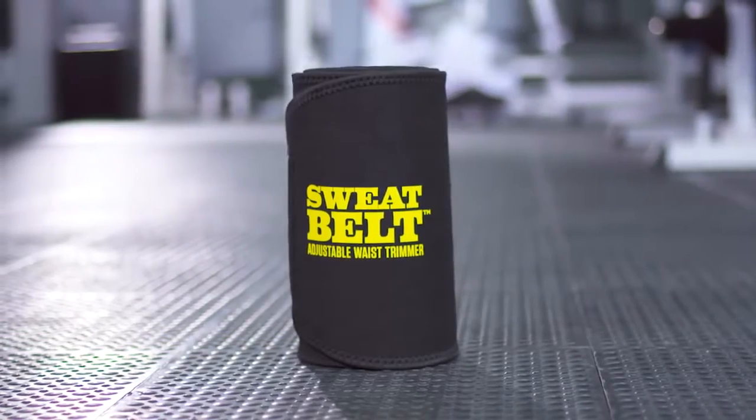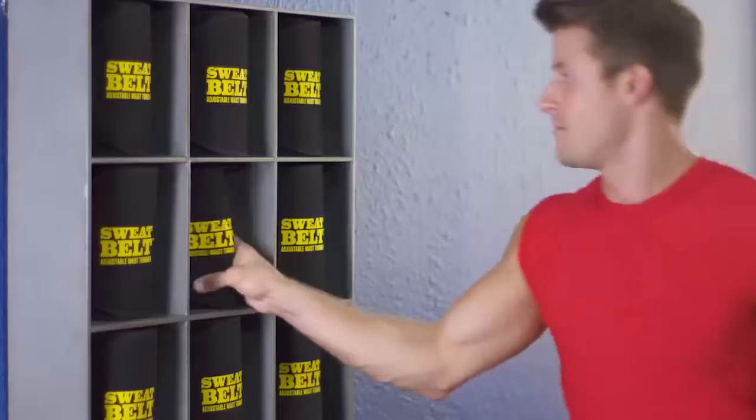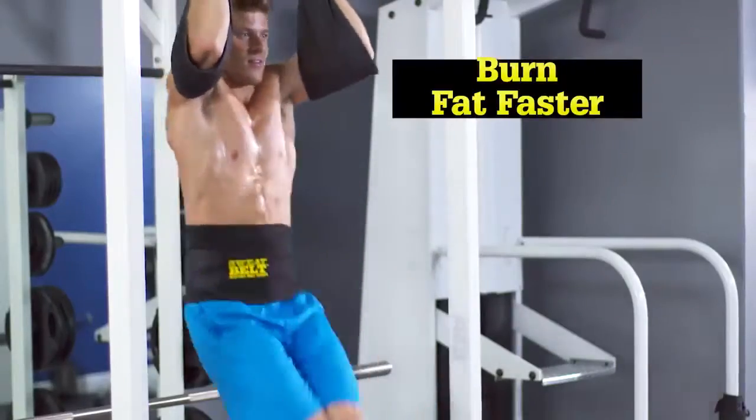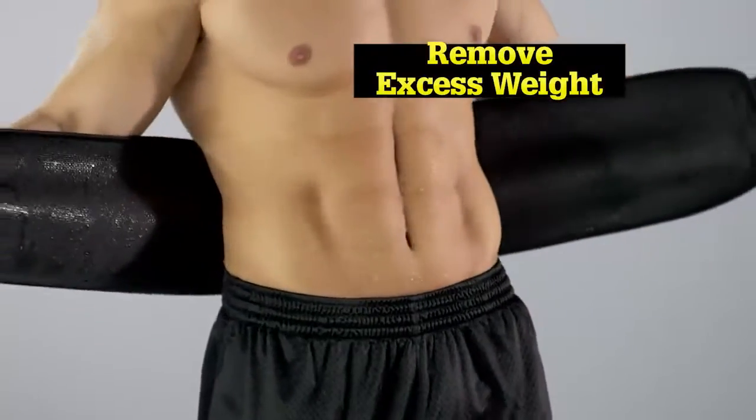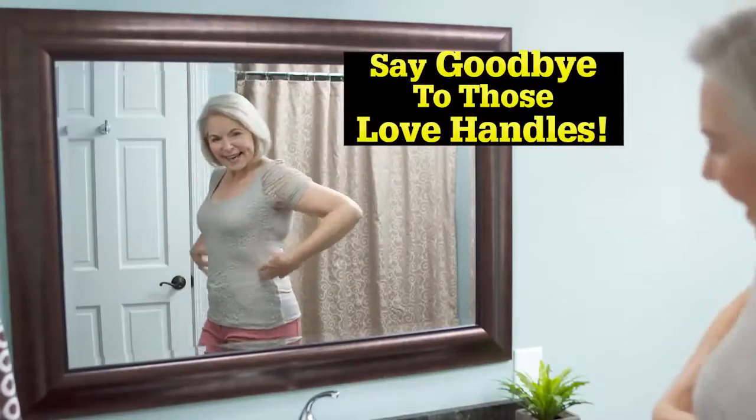Introducing Sweatbelt, the quick, easy way to trim inches off your waist and lose weight fast. Sweatbelt helps you burn fat faster and remove excess weight right where you want it most. You'll trim inches off your waist and say goodbye to those love handles.